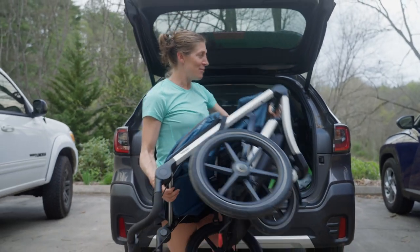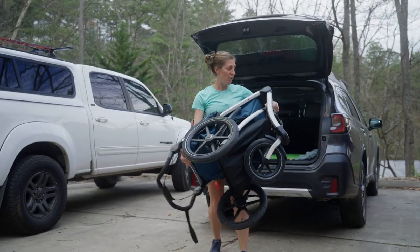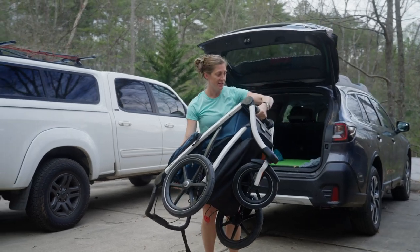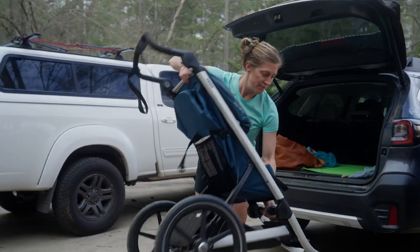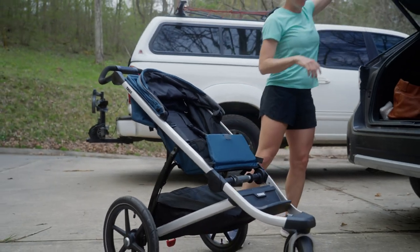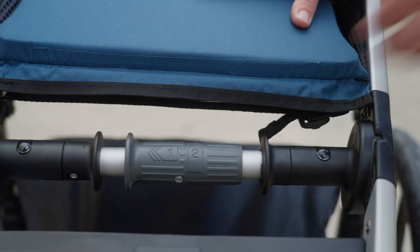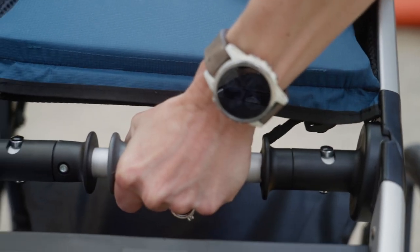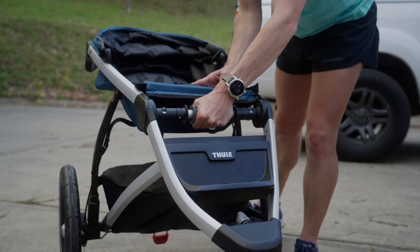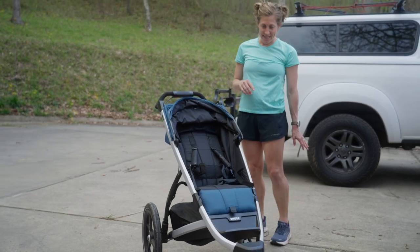I wouldn't say it's super light, but it's also not incredibly heavy. It's very easy to put together. I have my hand on this little section here — one fell swoop, open it up, and now we're ready to go. This little throttle here is what you use to fold the stroller up: you push it forward and then rotate it back, and that's how you fold the stroller. This little flap covers it up, nice and cushioned for the baby's legs.